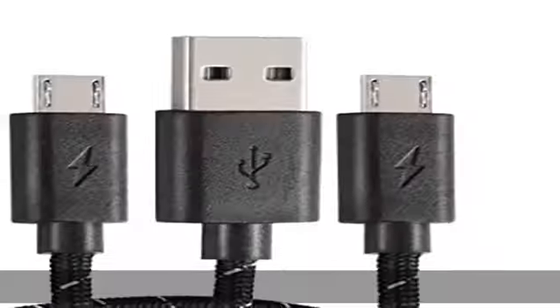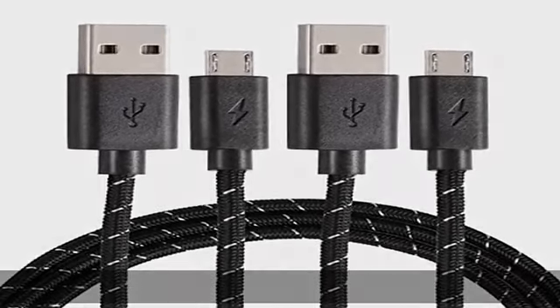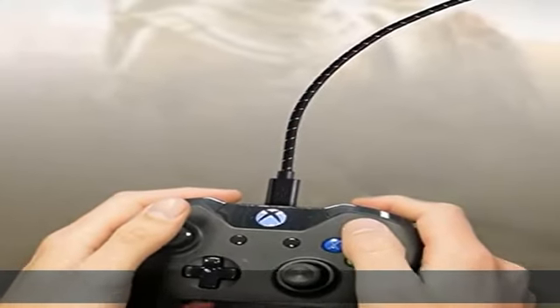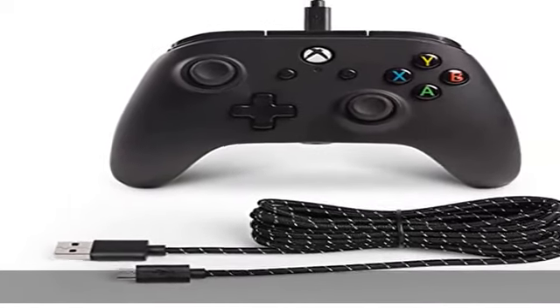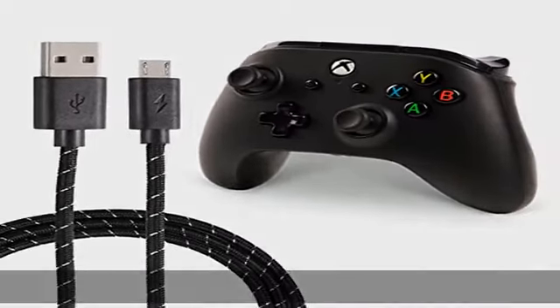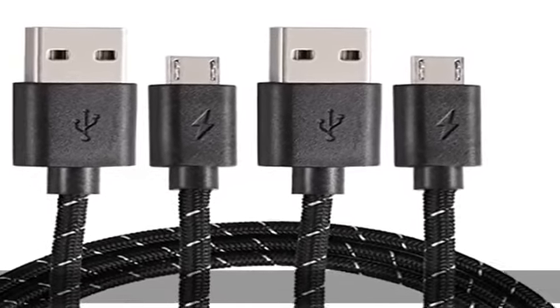Recharge while you play, or afterwards, even when your Xbox is in standby. Super quick charging supports a maximum 2.0 amp current and up to 480 megabits of data transmission, made with 23 AWG high gauge low impedance wires. The cable charging speed is 10 to 50% faster than an ordinary USB cable.